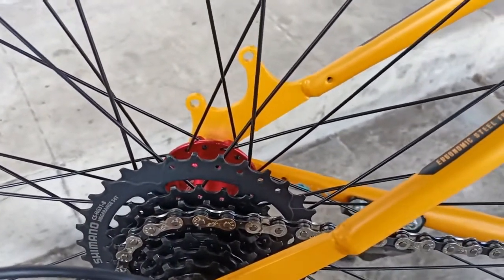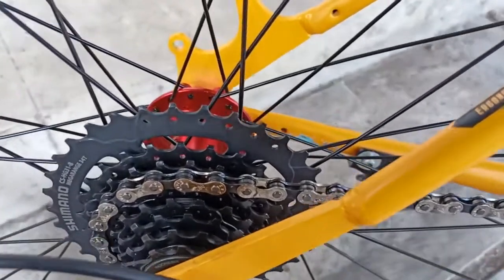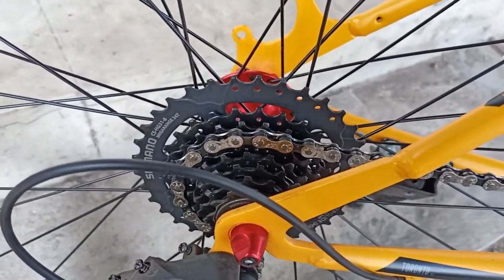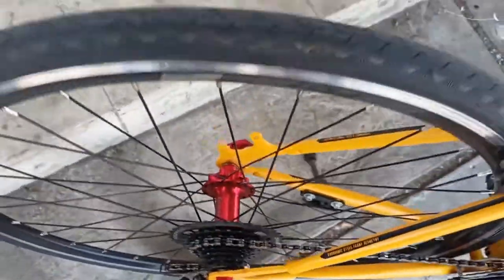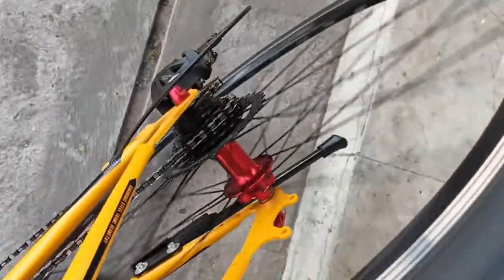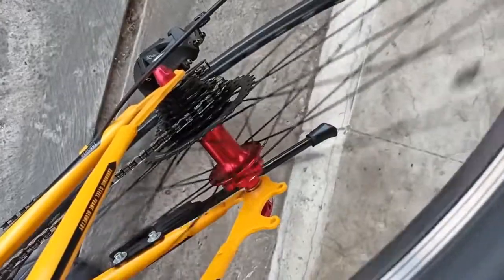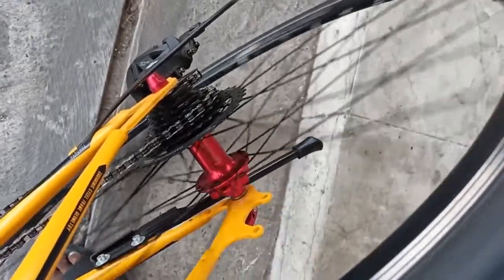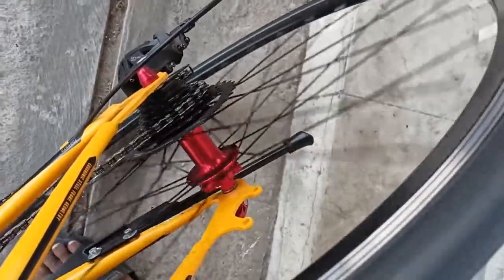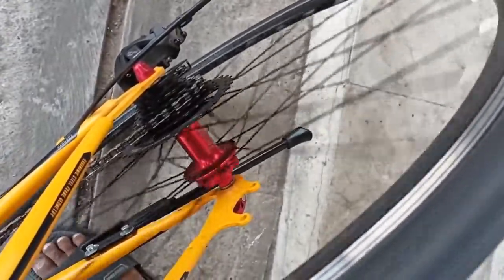Oke, sekarang kita coba untuk suaranya seperti apa yang sudah kita ganti ya, u-brake freehub-nya kita ganti, kita cek suaranya. Tentunya jadi lebih lancar ya teman-teman, setelah diganti.